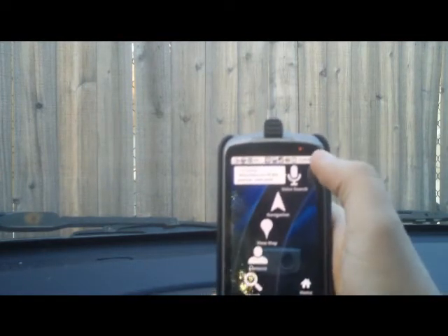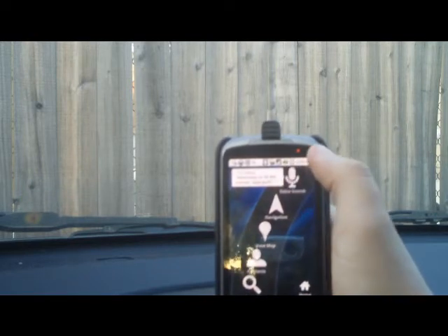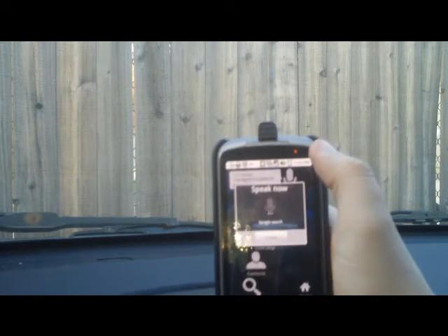Car Home — standard thing that you've already got on your phone more than likely. We can go ahead and demonstrate voice search here. Find Starbucks.